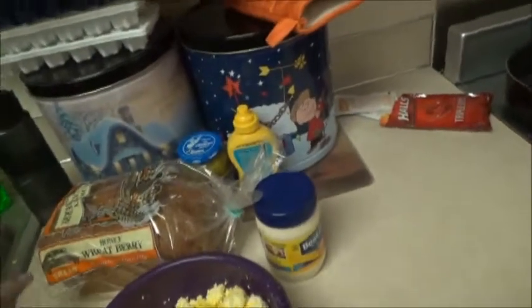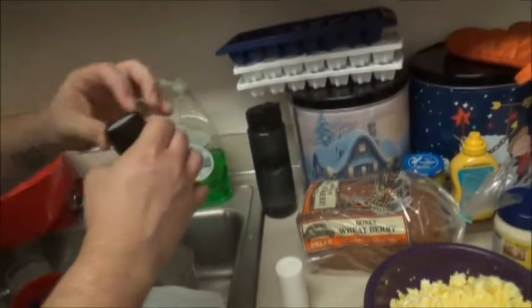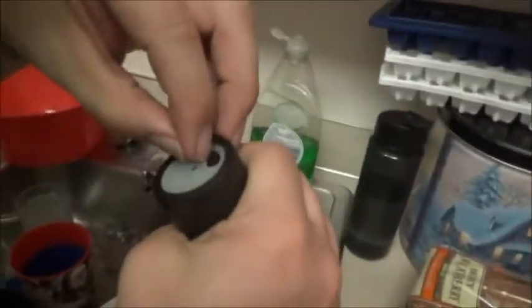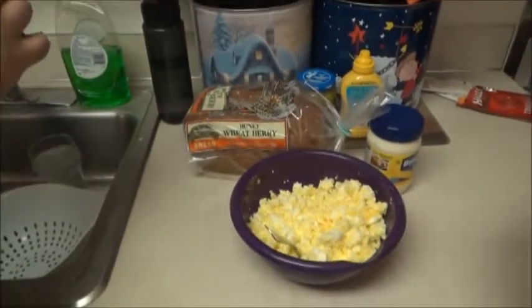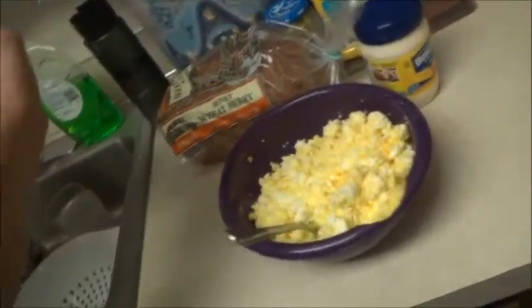So now — salt, pepper. I got the pepper in my hand. First pepper, then the salt. Apparently it doesn't work.